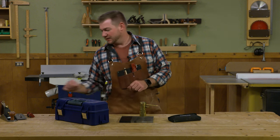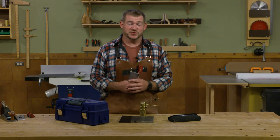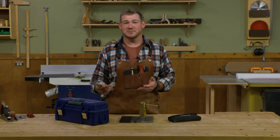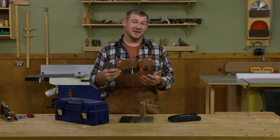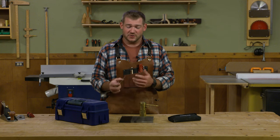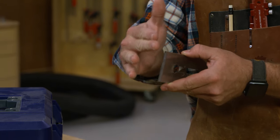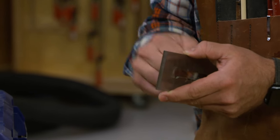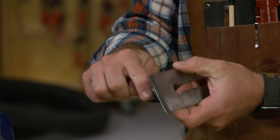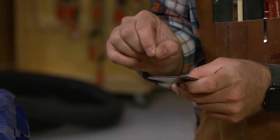Before we get into each type of sharpening stone, let's talk about some basic sharpening. Even if you consider yourself a power tool user, you probably have something in your shop that needs to be sharp, because a sharp tool is a safe tool. You probably have a block plane, a hand plane, or at least a set of chisels. When you go to sharpen something like this plane blade, we have two flat planes that need to meet together, and that makes a sharp edge. To do that, we need the back to be flat and the bevel to be flat and sharpened.